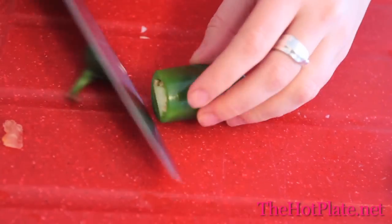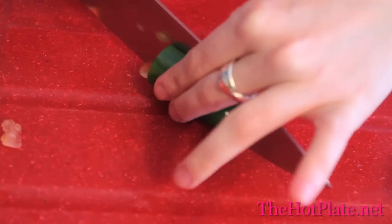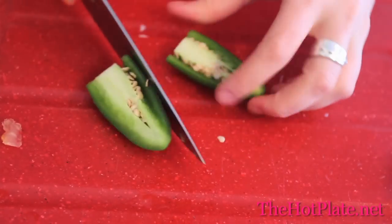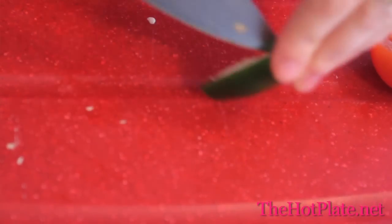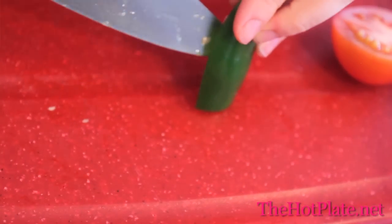Now we're going to be adding some heat to this dish. We have an entire jalapeno here but we're going to be making a mildly spiced guacamole, so we're only going to be using a quarter. We're going to start by removing the tip and then slicing it lengthwise.